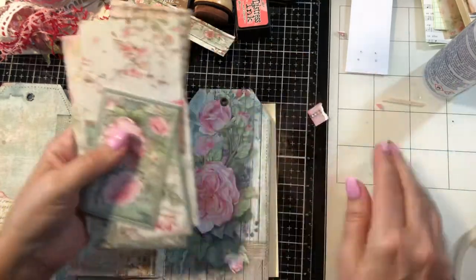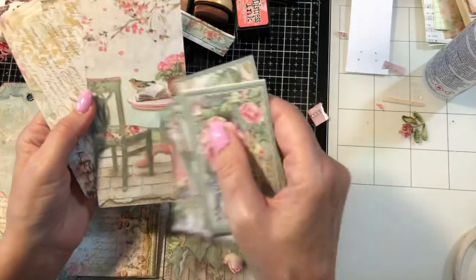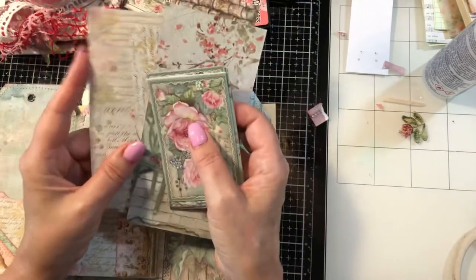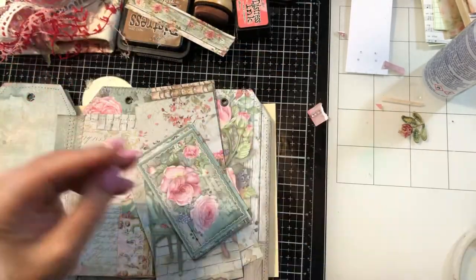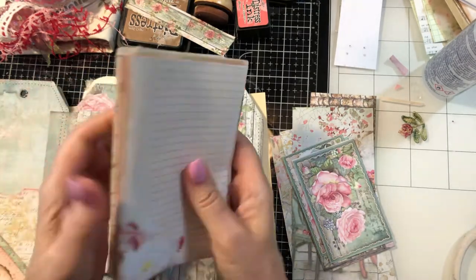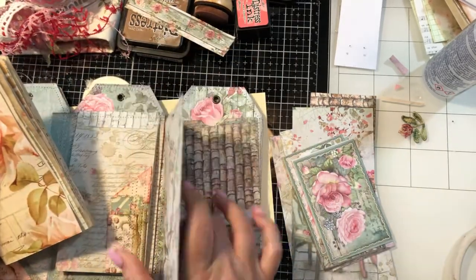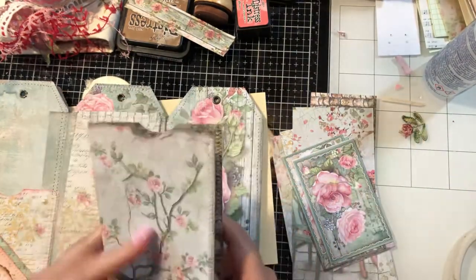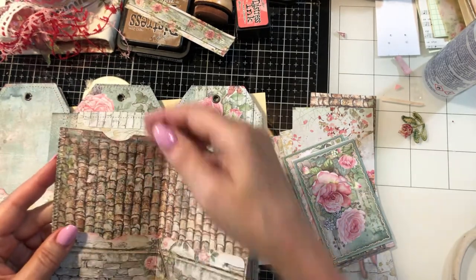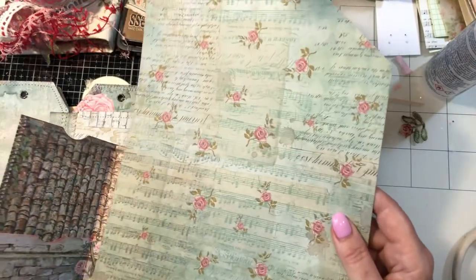Today we're going to make some tags, and then if we can move forward from that we'll do some journaling cards and more embellishing on the pages. The nice thing about the Stamperia paper packs is they do come with some cutouts and tags, but I liked the flip paper so I cut right over them. We're also going to make a couple of little mini booklets today.